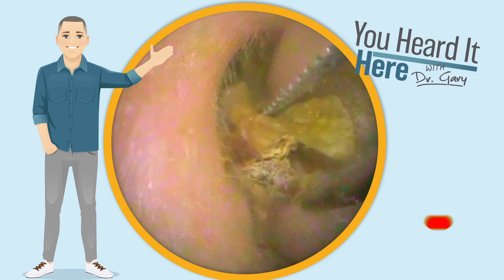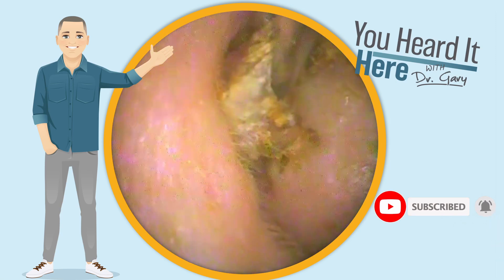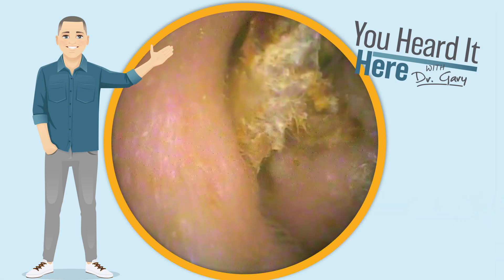If you like these wax removal videos, please take a moment to like and subscribe. It really does help the YouTube algorithm and get this content in front of more people.